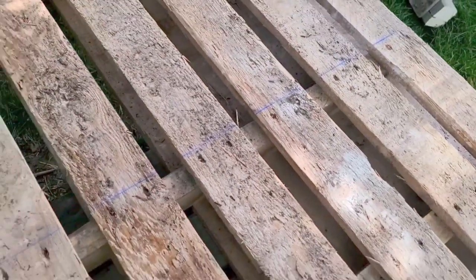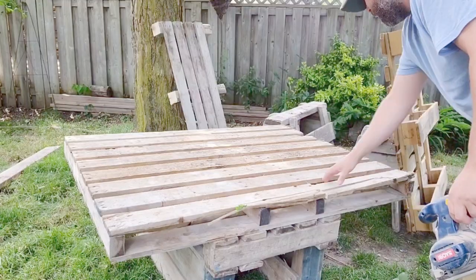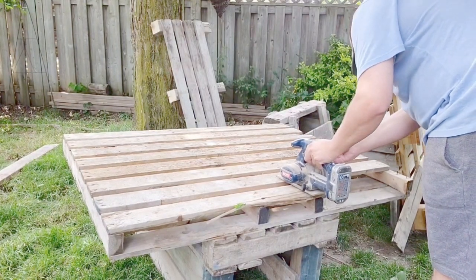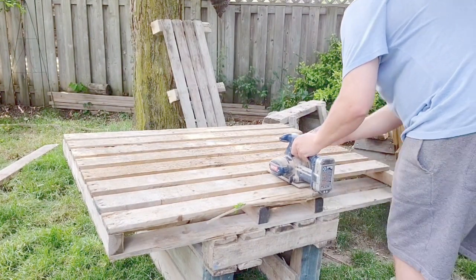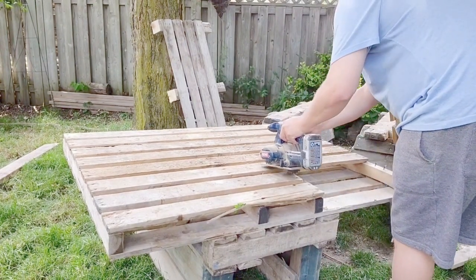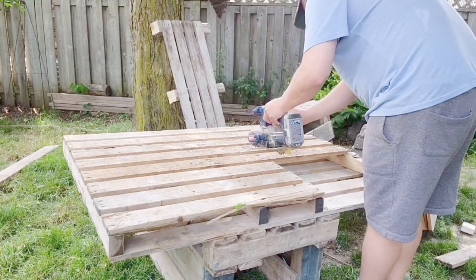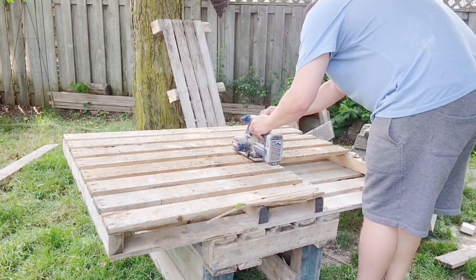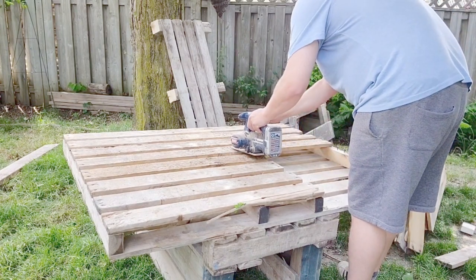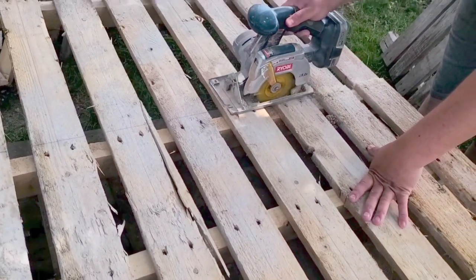Then we needed a backing to this bench, and again this is personal preference — you can have it however high you want. We measured with the chalk line and then started cutting with the circular saw. Mr. Lovely cut off the top layer because you can't go through both layers. So this is where we used the saw, just taking off those slats. The pieces coming off there we're also going to be using for the rails.